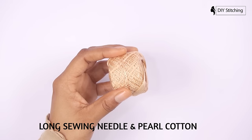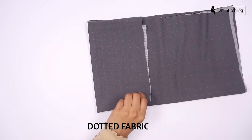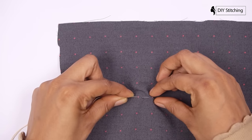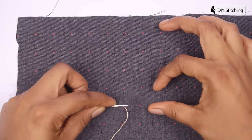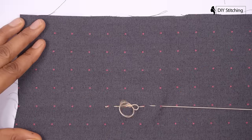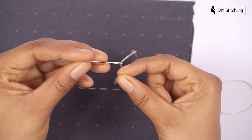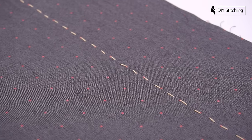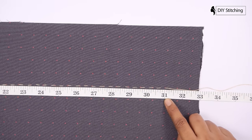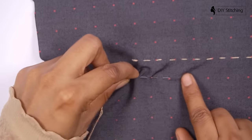Today we are going to show you a very easy and simple smocking pattern. I'm using silk fabric here. Once you have got the hang of the basic stitch, you can load the stitches onto your needle — going in and out, in and out, all the way through the length of your needle — and then pull the thread through. This is a good way of getting a nice straight line. You have to use a new string for each row.